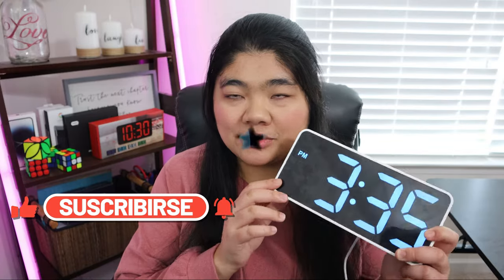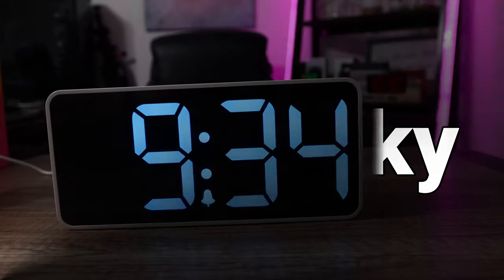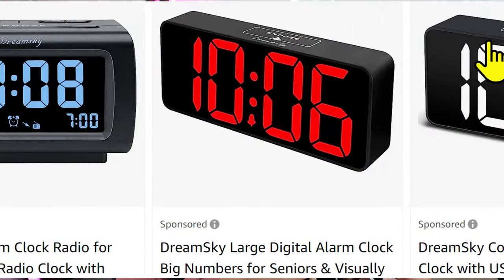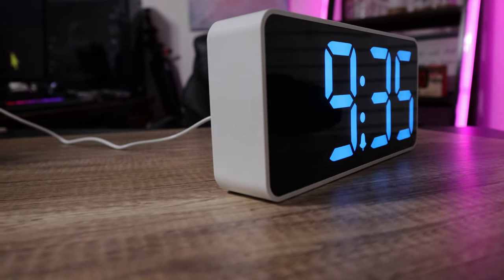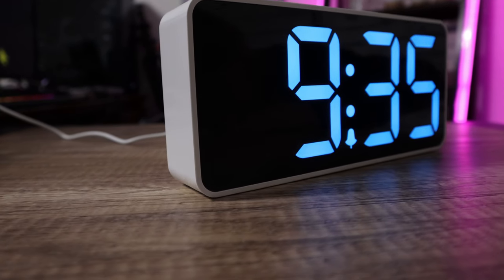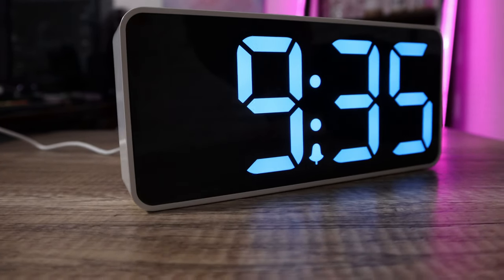So the clock that I have today is by Dream Sky. It has 3 inch large numbers as I mentioned. They also have a 2 inch model, but I really like the 3 inch large numbers — it's really clear, really bright, you can adjust it. I think it's a really nice clock for somebody who is low vision or visually impaired.